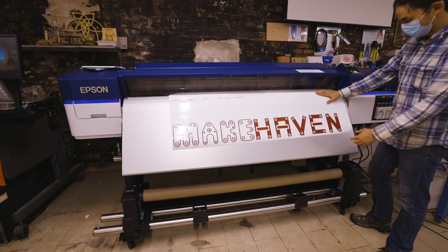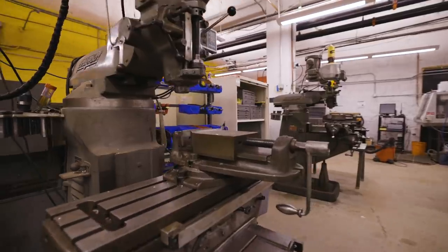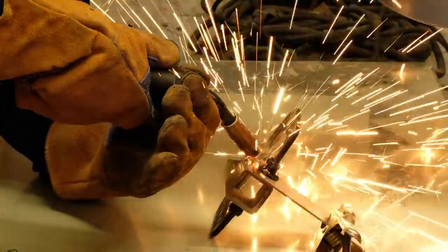This is a big format printer, laser cutters, vinyl cutter. Over here, we have our casting and mold making area. Wheels and grinders, and other things for metal work.